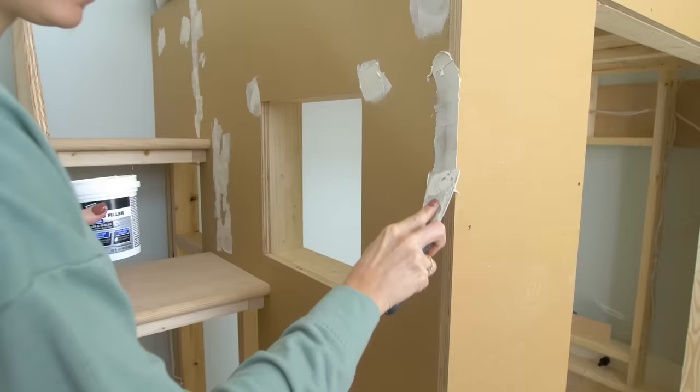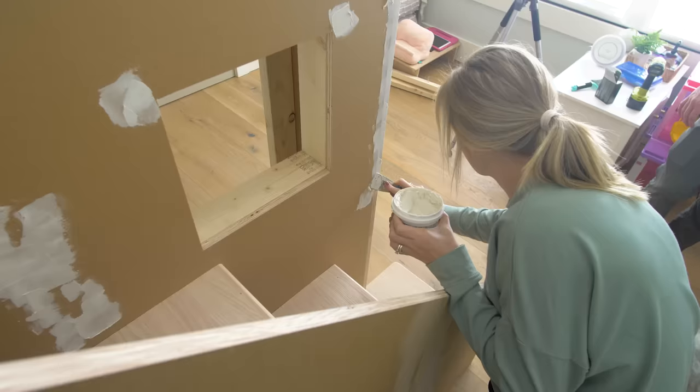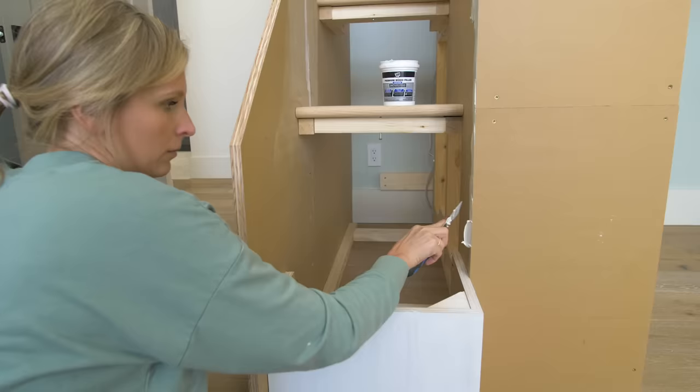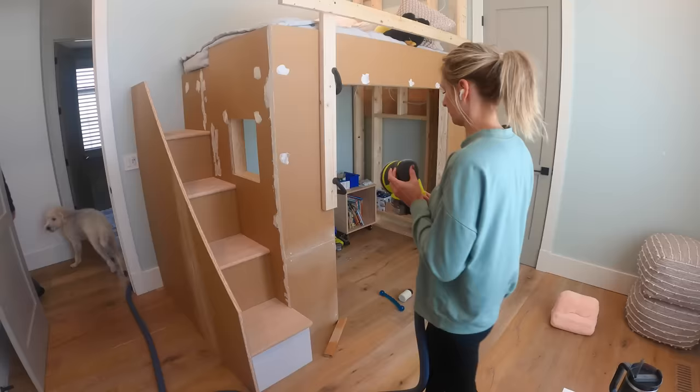With all that done, we could move on to prepping this entire unit for primer and paint. I needed to fill all of the nail holes with DAP's Premium Wood Filler. This is a great product because it goes on smooth, it's got a nice white color so it's going to cover well with paint, and it fills all the minor imperfections that standard wood filler might have trouble doing.